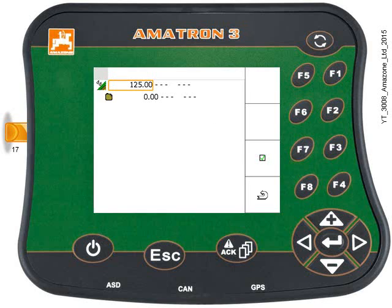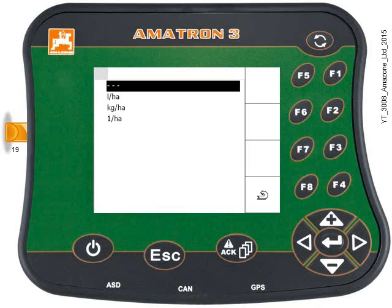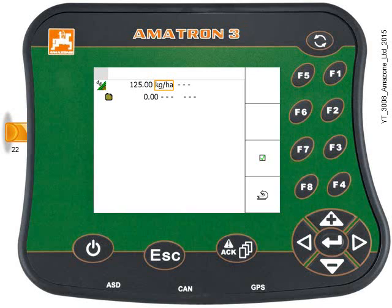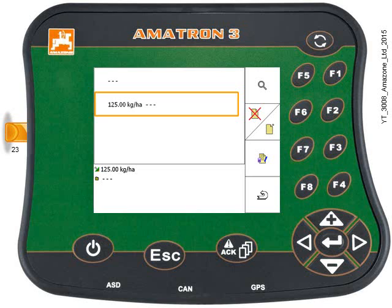Now use the down arrow to highlight the next box and hit the Enter key. Use the keypad to select kilos per hectare, then hit the Enter key. Now press key F3 — that's saved that data set into the master data. You can have multiple rates here, or perhaps if you're using an external device like a Yara N-sensor or GPS maps, you can select it from here.